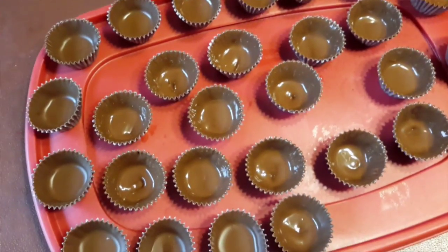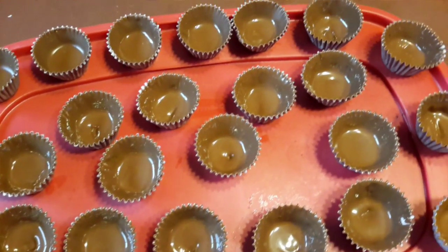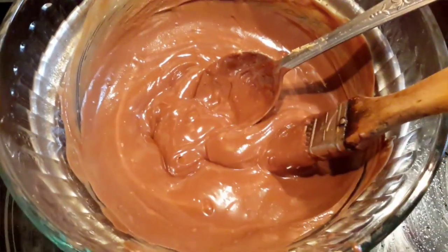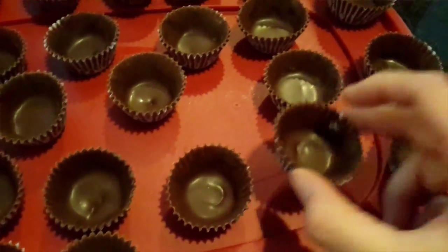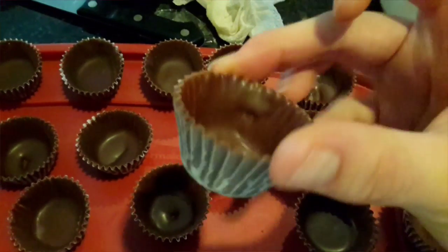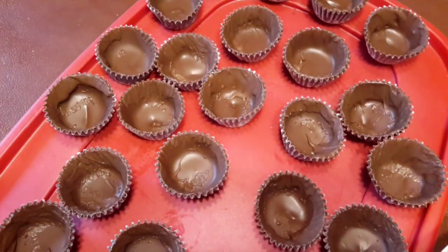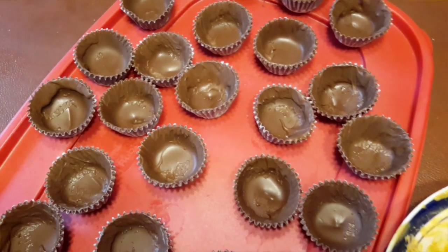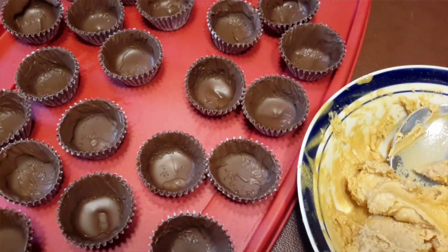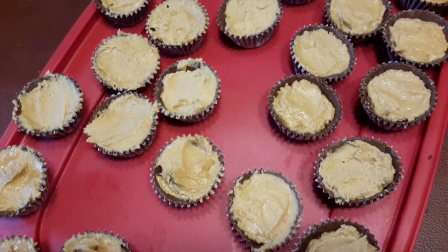Into these mini cups I've poured some of the chocolate-peanut butter mixture, and you just want to brush them on the sides and let it harden in the refrigerator for about 5–10 minutes. If you missed some spots — you can see the clear holes on the sides — add more chocolate and brush again. Let it harden completely.